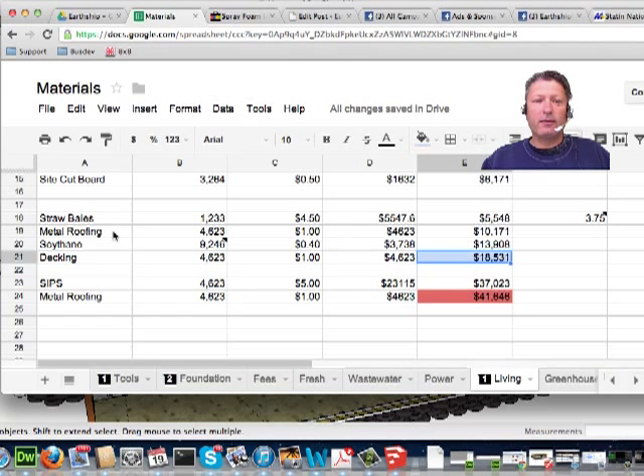Maybe we could use straw bale. What I'm going to do is a little experiment trying to see if it was physically viable to use a straw bale style structure instead of the SIPs, which cuts my roof cost to somewhere less than half in price.